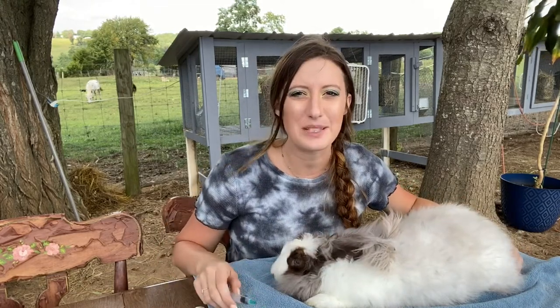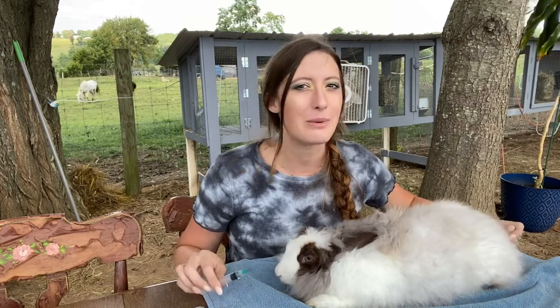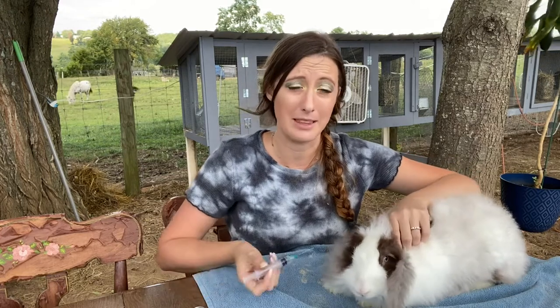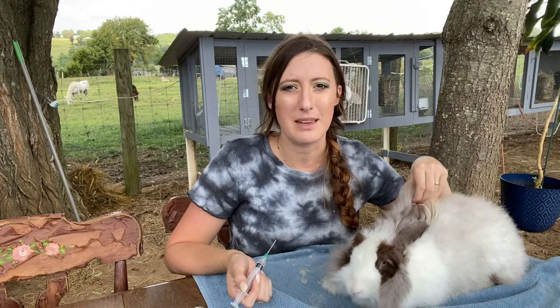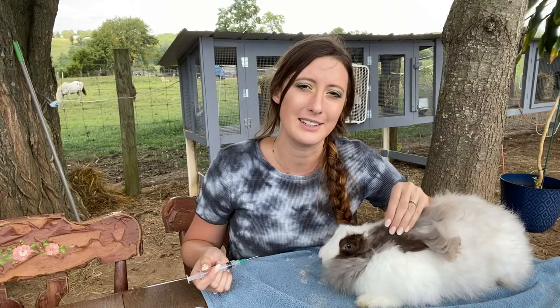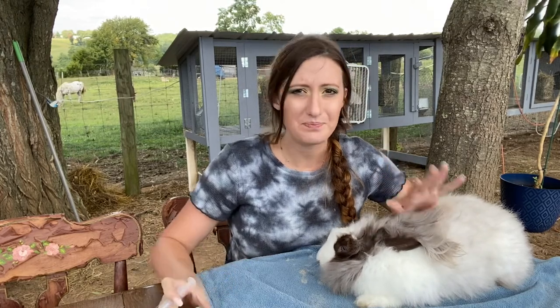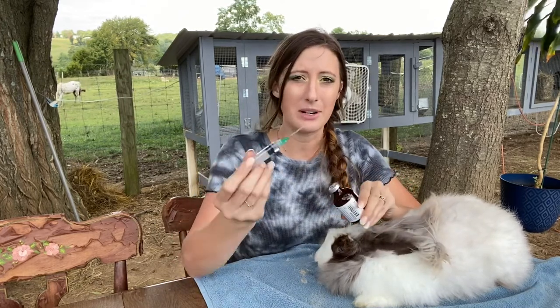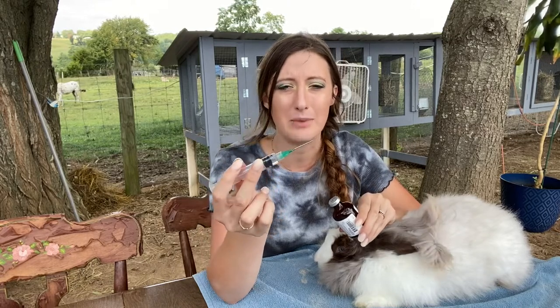The thing is, it tastes pretty gross to them. I started out grabbing them and syringing it into their mouth, but they would really fight me hard on that and it affected our relationship, which is not something I wanted to continue doing. So this is my method and I really hope it works for you too. You're going to put a good amount of agromectin in your syringe depending on how many rabbits you need to treat that day, and you're only going to give them two drops of this.